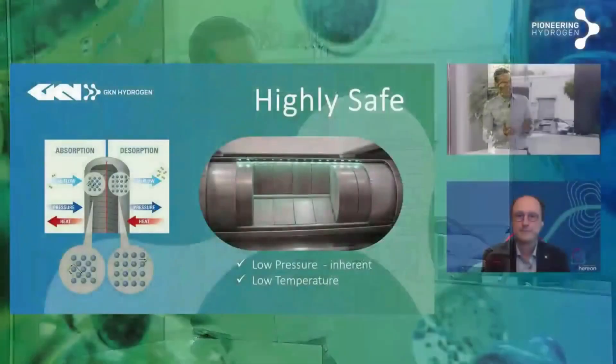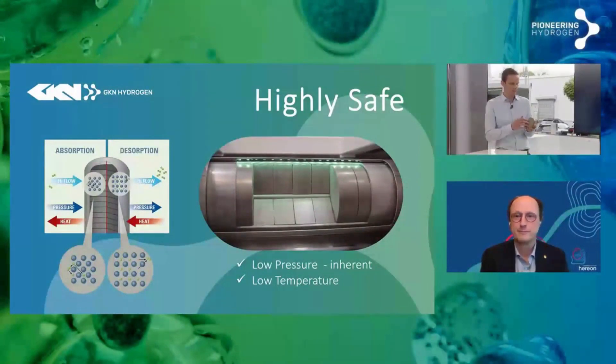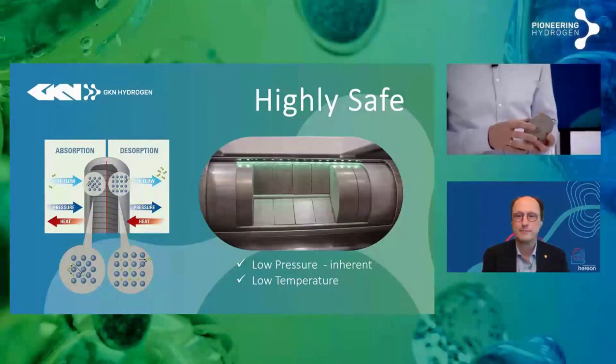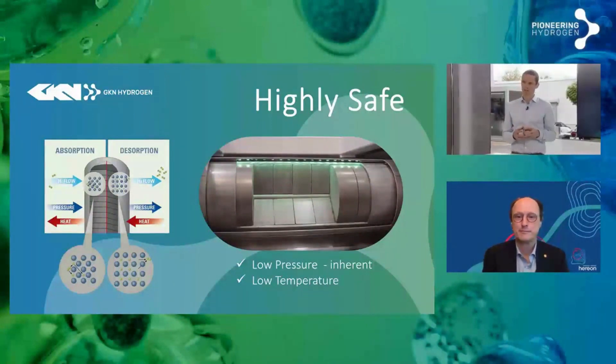High energy density means — first of all, take other storage technologies, for example compressed gas. If you want to achieve the same volumetric energy density with compressed gas, you need to utilize 800 bar storages, so lots of pressure. The other option would be liquid hydrogen, where you have a constant boil-off, so you constantly lose hydrogen. And that's also similar in performance and storage density to this one.